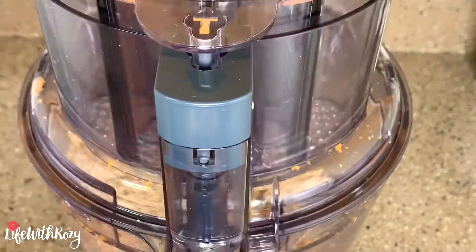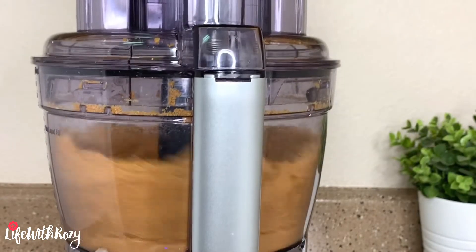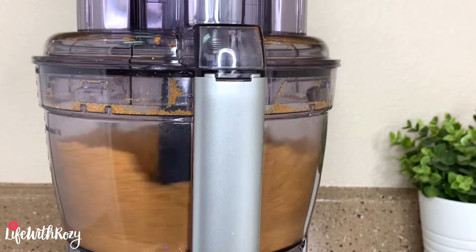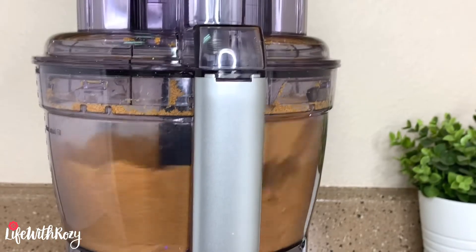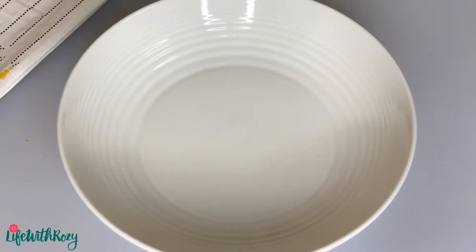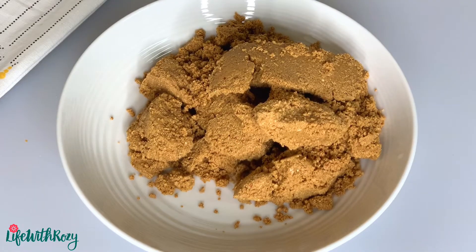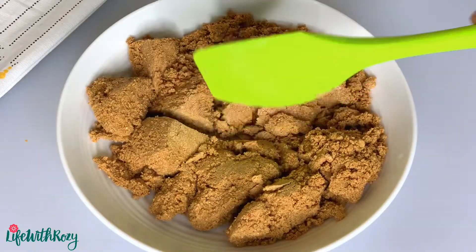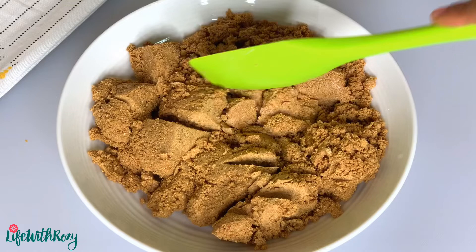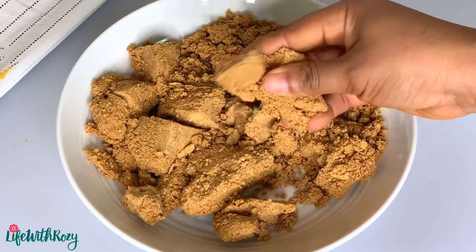Blend until everything comes together. Feel free to adjust the salt, sugar, and pepper to your taste. Back home everything is taken to the commercial blender and it is all blended together. Transfer it into a bowl and spread it out — this is what I have here; it is not dry, it is just perfect.